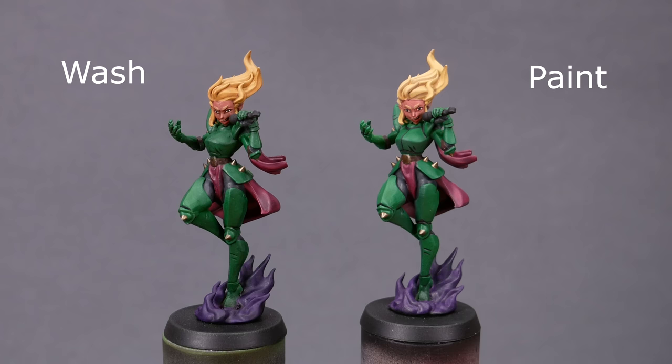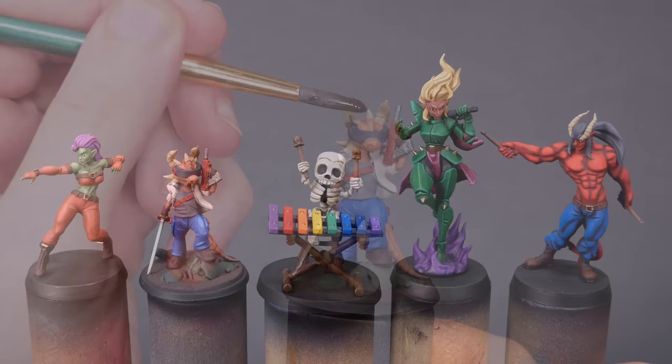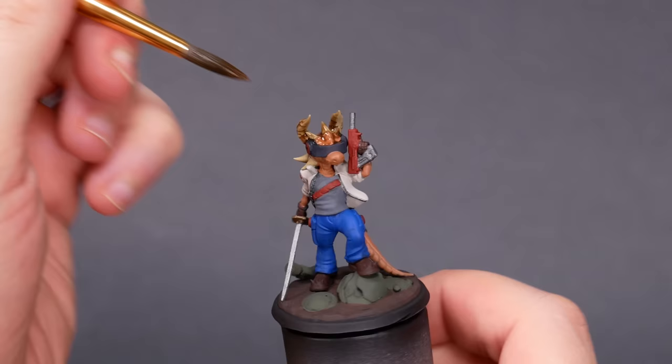I have here 5 pairs of twins that have been base coated using midtones. I'm going to shade one twin with washes, and I'm going to shade the other by deliberately painting the shadow colors where I want them. These minis are all 3D prints from Twin Goddess Miniatures, and they're all cuties. A lot of us learn to paint by base coating with a midtone, and then adding washes to shade the mini.